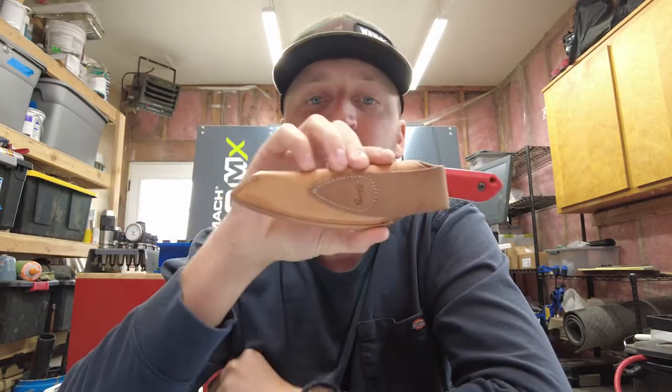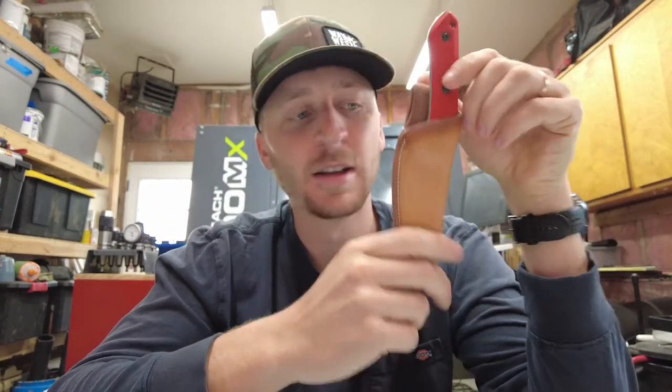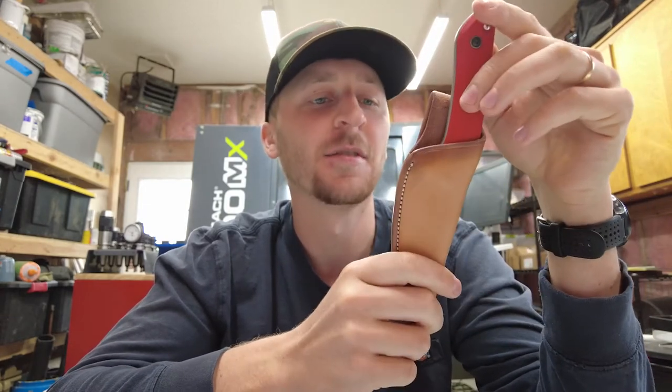Hey guys, T.J. Schwartz here, welcome back to the shop and welcome back to my YouTube channel. Today we're talking about knife sheaths — I'm actually making some today. I've made quite a few Kydex sheaths; my dad makes my leather sheaths. My dad's a full-time leather worker — he's been a saddle maker for 40-plus years, so he does a great job. He hooks me up with the best leather sheaths I think I've ever seen.